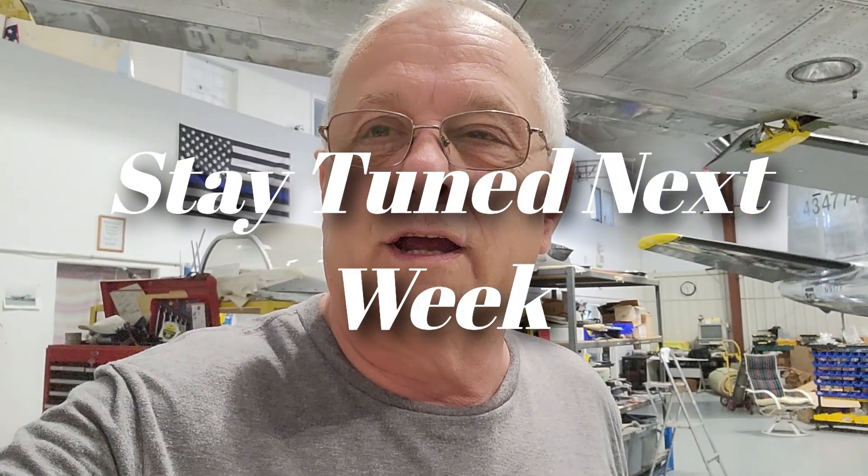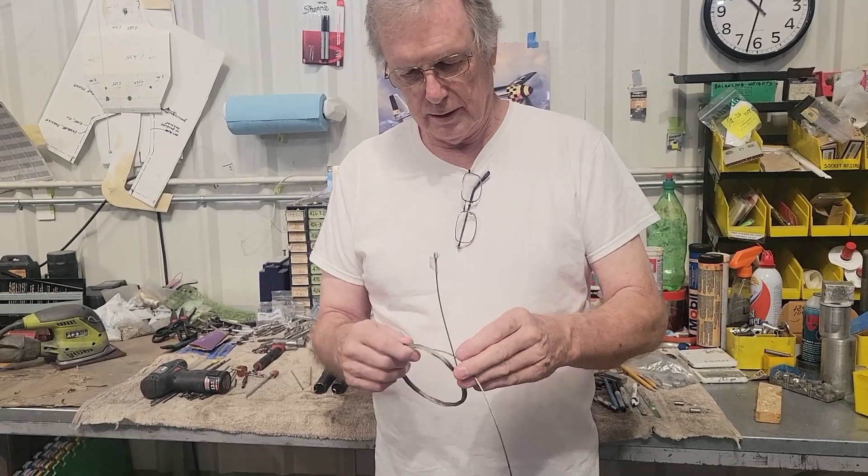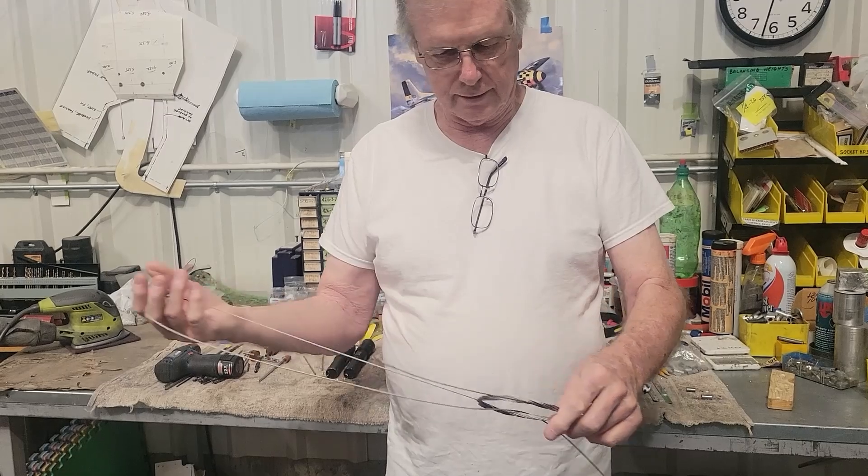Came into the hangar this morning and got some really good news — we got a package. Jan, what are you doing? Right now I'm unwinding the pole cable for the emergency main gear unlock latching that they sent to us.